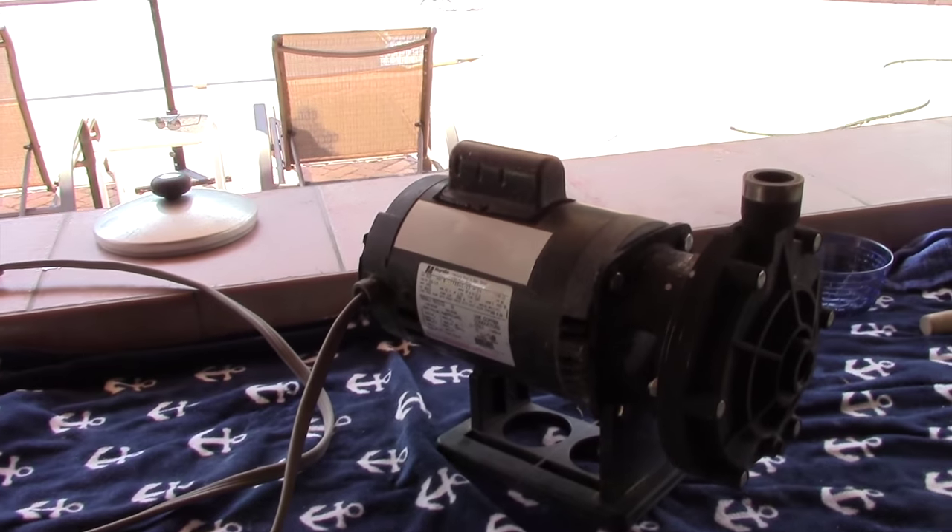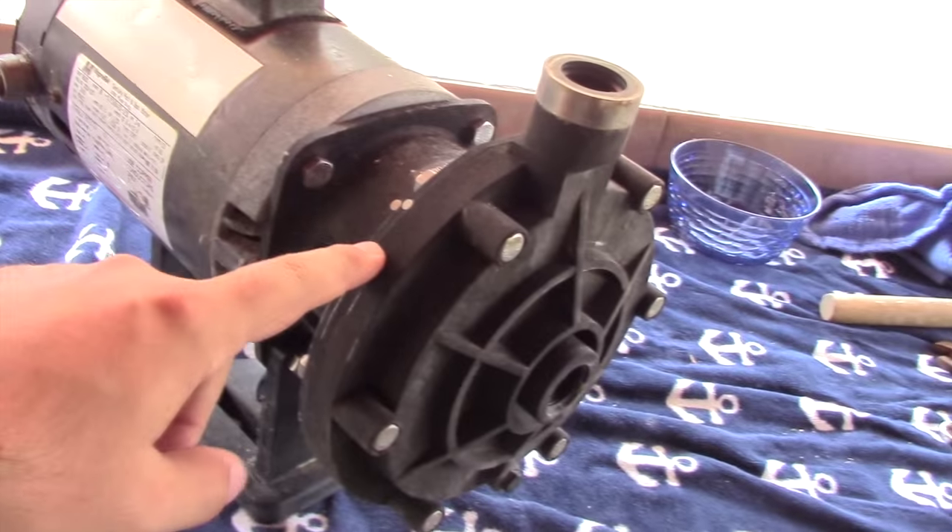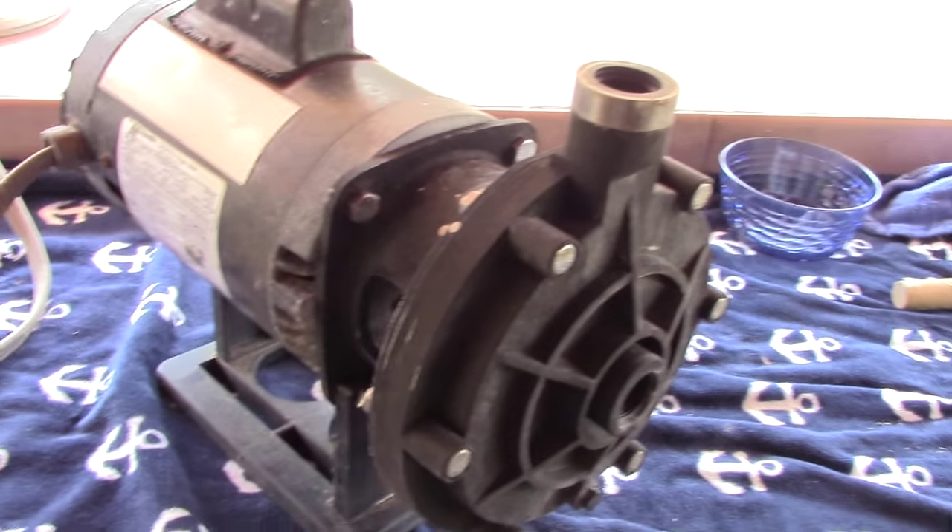Hey guys, today I'm going to show you how to replace your main shaft seal on your PB4 booster pump for your Polaris 380.